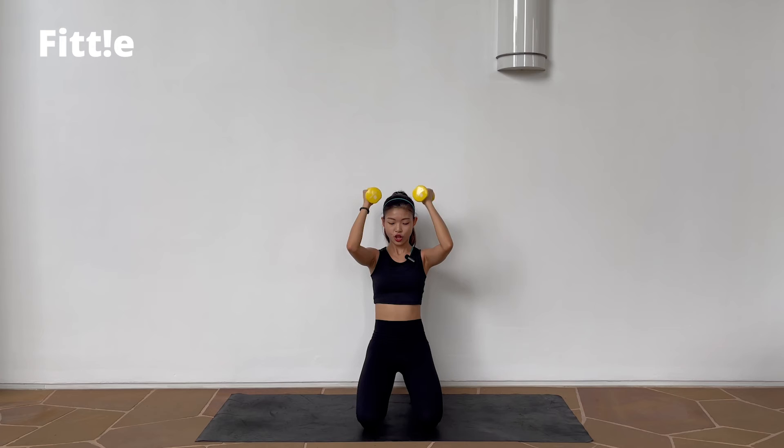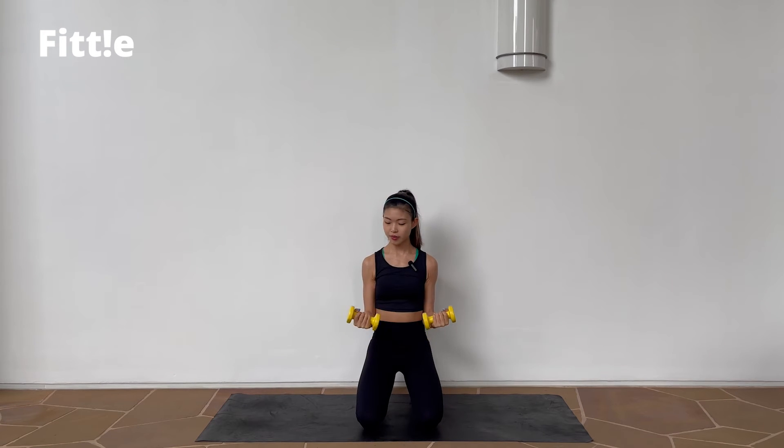In 4, 3, 2 — back to your bounce. Go. Bounce. Bounce. Nice. Next one — full range bicep curl. 3, 2, 1, let's go. Lower and up. Lower and up. Nice. Good job.